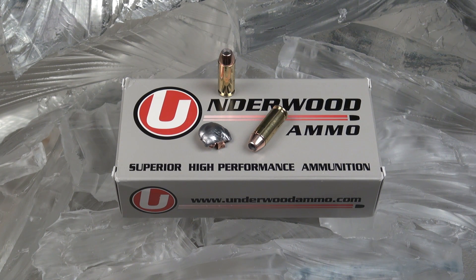With regard to penetration, ten and a half inches is below the FBI minimum of 12. On the other hand, how can you disregard this amount of energy going into that space? How can you disregard that glimpse we had of the temporary cavity? I think this could be a very good self-defense load for 10mm.